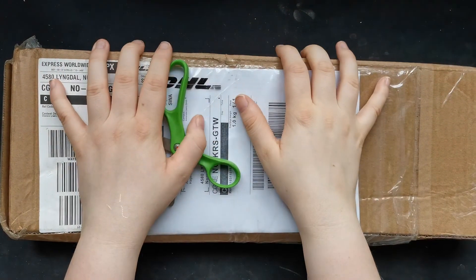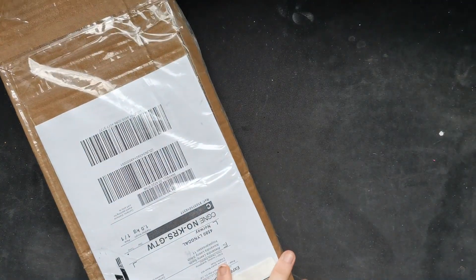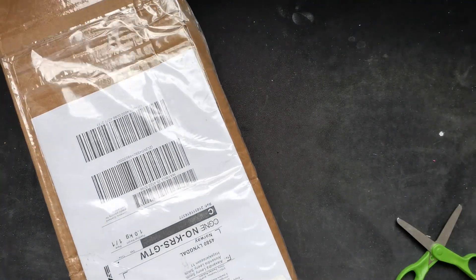Hi and hello all beautiful and wonderful souls! Look what just came in the mail — I am so so excited to unbox this with you guys, we're just gonna rip into it!